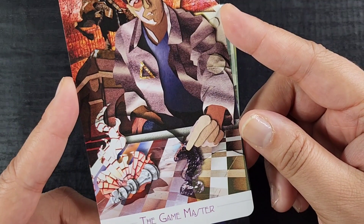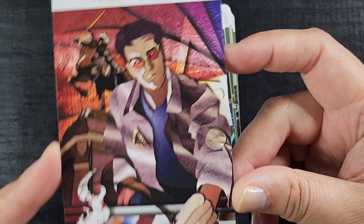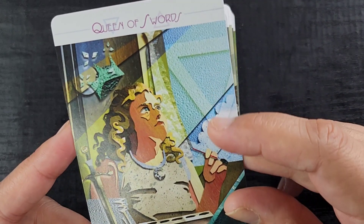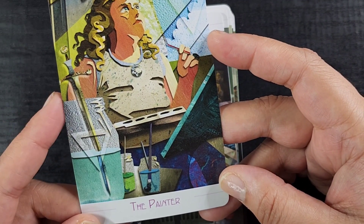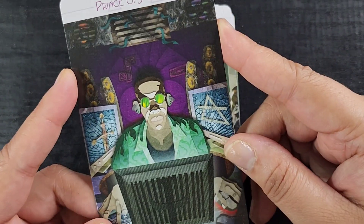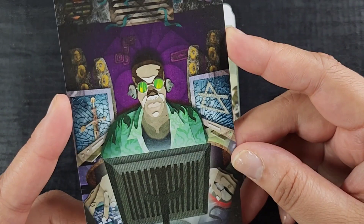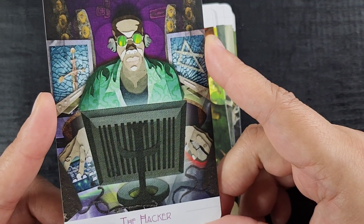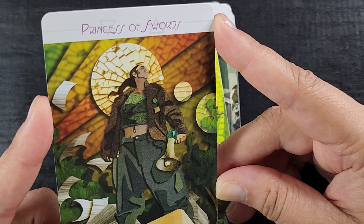The Knight of Swords is the Game Master — still playing chess even though the piece is on fire, which seems like overkill, I think you won. The Queen is the Painter — I love her, I love this texture. Very neat. The Prince is the Hacker, going from creative arts to computer science — interesting, with lots of shattered glass imagery throughout this suit. And the Princess is the Activist — I love her too, she's great. I love her megaphone.